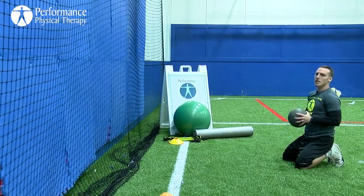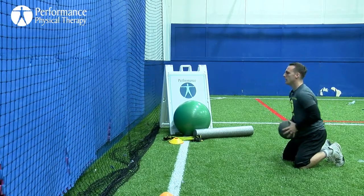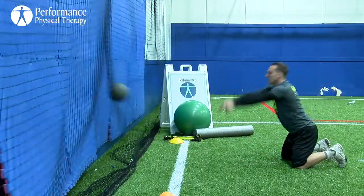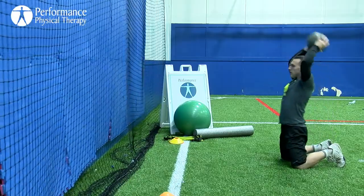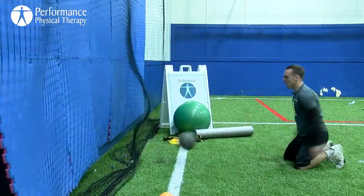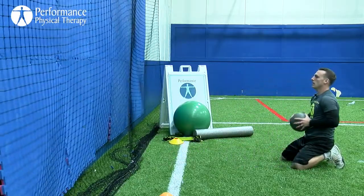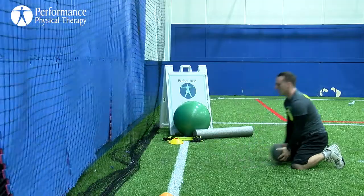We're going to switch to a chest pass. Same stance, high kneeling, using the wall — going from our chest, exploding out. Load forward, catch your hands. Then right back to the overhead slams, and back to the chest pass.